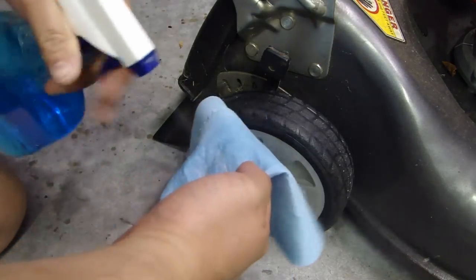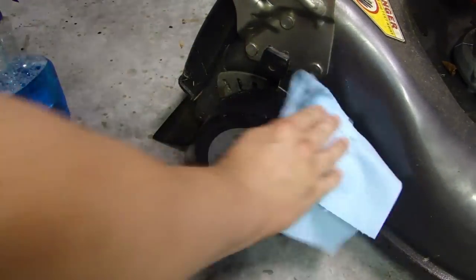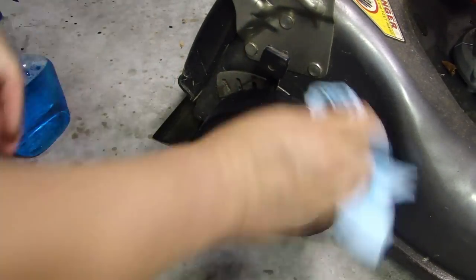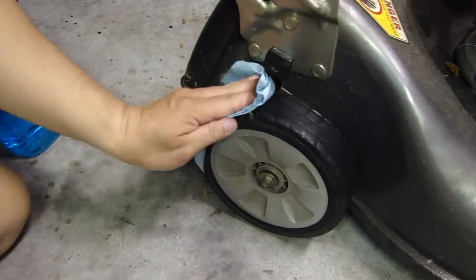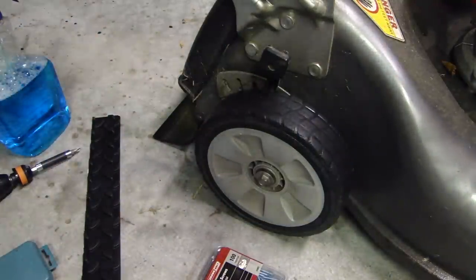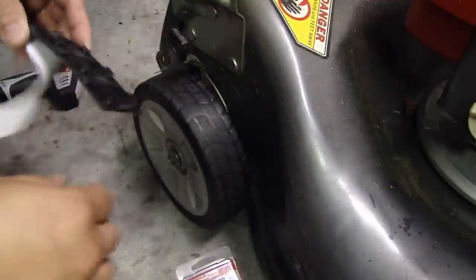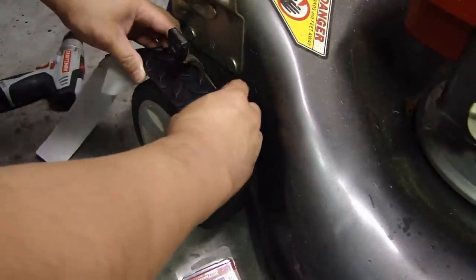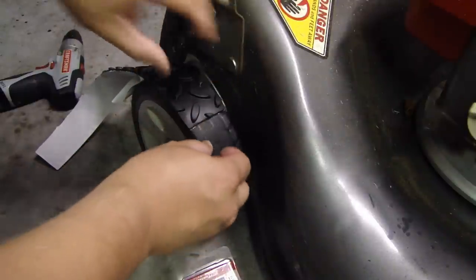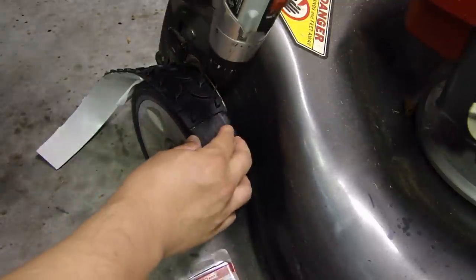I'm just going to wipe down the tread on this wheel so it's clean, so when the sticky side goes on it will adhere better. Then I'll peel the backing off — as you can see, this side does have the adhesive on it. I'll stick it on to secure it, and then pre-drill a couple of holes.